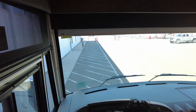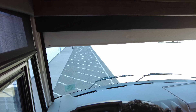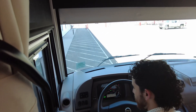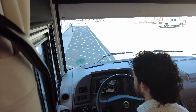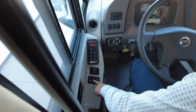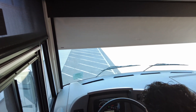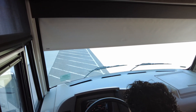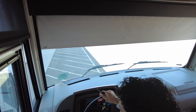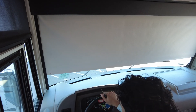Now we'll do the night shade and I'll demonstrate what it looks like when you have the key on. The truck is on and I'm going to try and keep going all the way down with the night shade. As you can see, I'm still holding down the button but it has stopped because the key is in the ignition. If I turn it off and pull the key back out, I can now lower the sun shade all the way down.